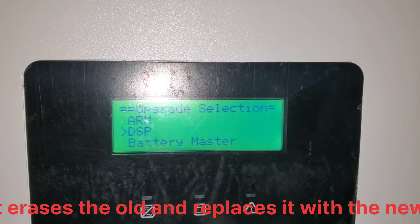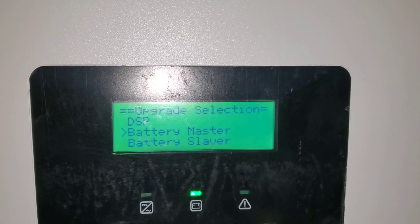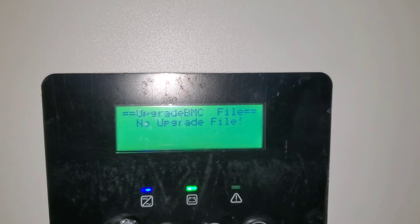When you want to update the battery, the battery master handles it. You select battery master to update it. There's no upgrade file in here in this demo because we didn't put one in.